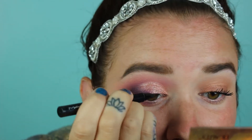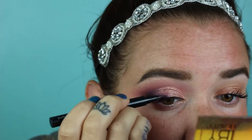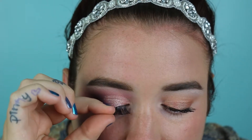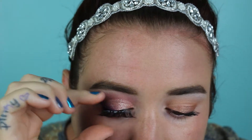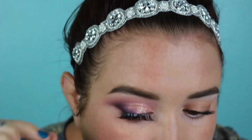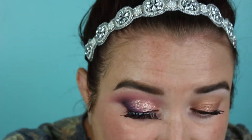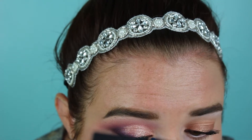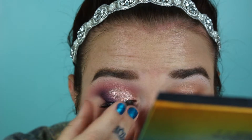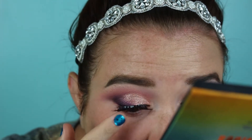I apply some liner using the MAC Brushblack. I like to hold a mirror below me on my chin and look straight down. I rest the lashes on top of my actual lash line, placing them in the center first, then the outer corner, and then the inner corner.